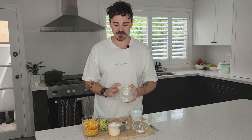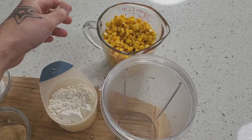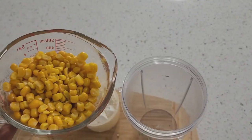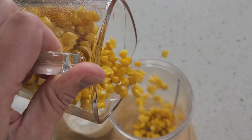Very straightforward recipe. All we've got here is some corn kernels — two cups total. We're going to blitz it up, so we'll put a cup and a half of the corn kernels into the container.